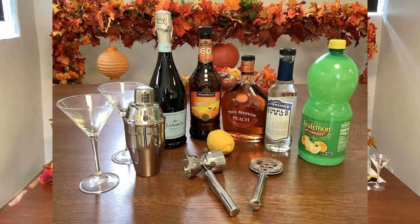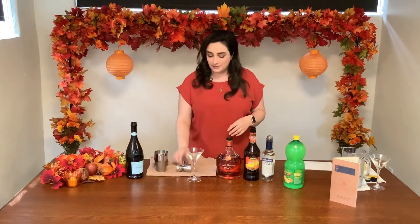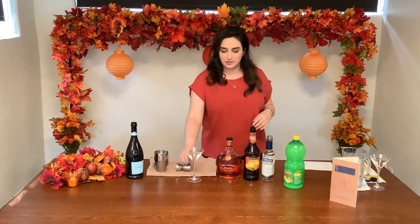To make a sparkling peach you need Prosecco, peach brandy, triple sec, simple syrup, and lemon juice. You'll want a shaker full of ice and something to measure, and of course a martini glass.